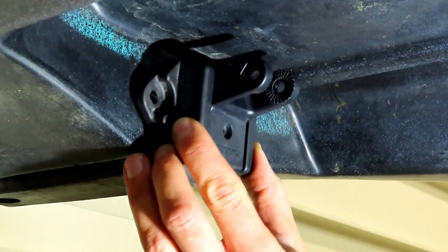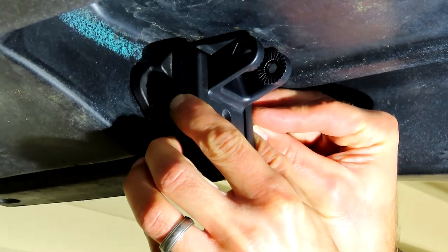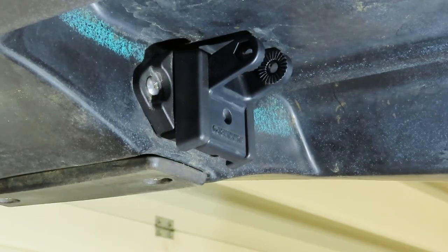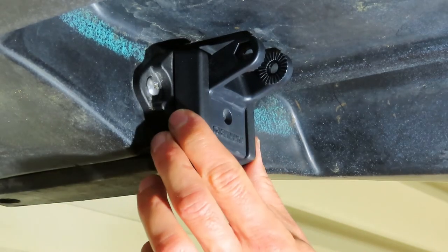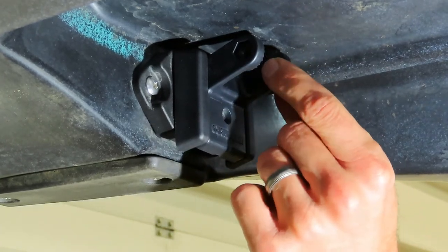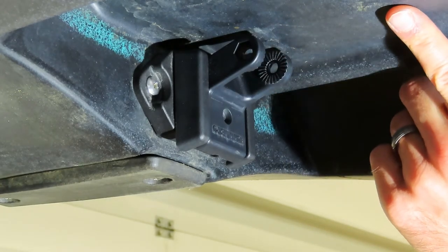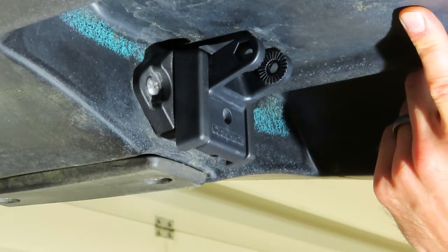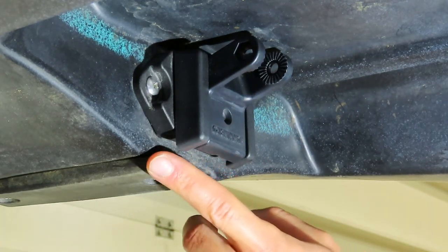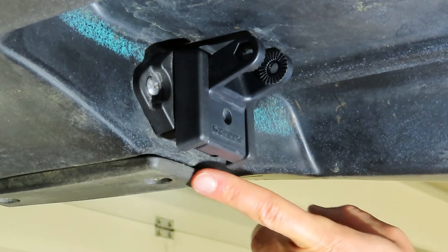Go ahead and install your bracket back on the boat with the arms up on the top side. You can see why it's important to have the bracket just a tiny bit lower — if it was any higher, these arms would be basically right up against the boat and the wire on top of the transducer would be pinched. And if this was any lower, the keel guard would not be protecting the bracket, so you can't have it sitting down any lower than the keel guard.